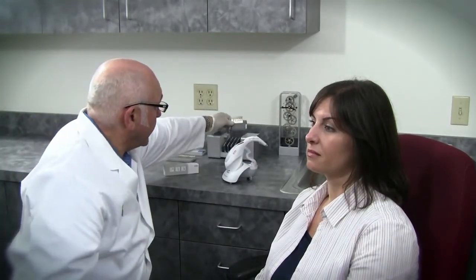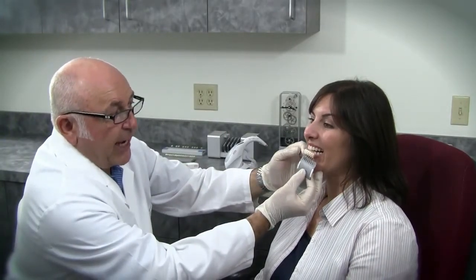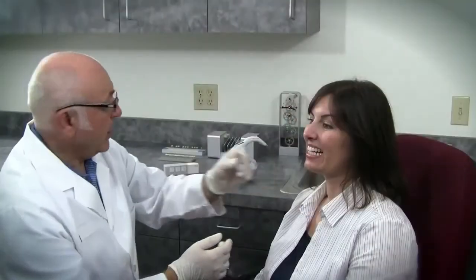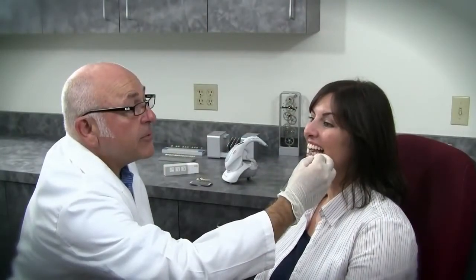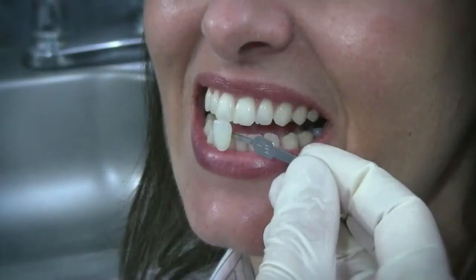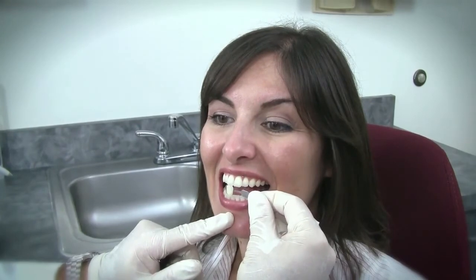I'm going to be using the 3D Master Shade Guide. In this method, we select the appropriate brightness of the patient and we can see instantly that she's in the one group. I reach for the actual guide itself and pull out 1M1. If you could open your mouth a little bit for me — I think that looks really a nice match.